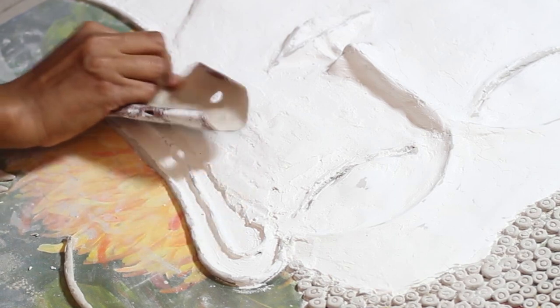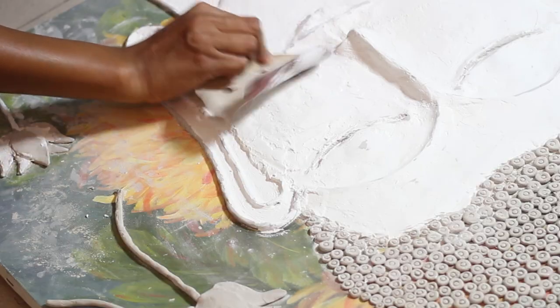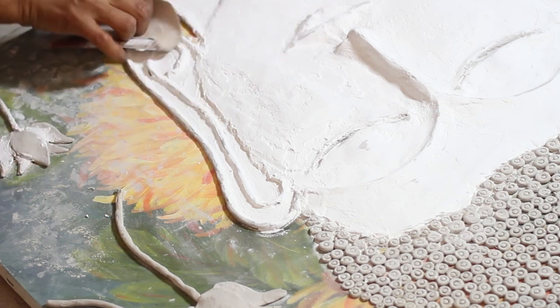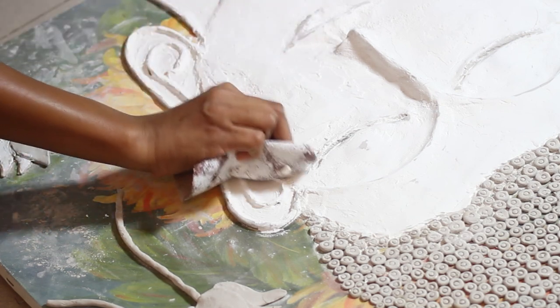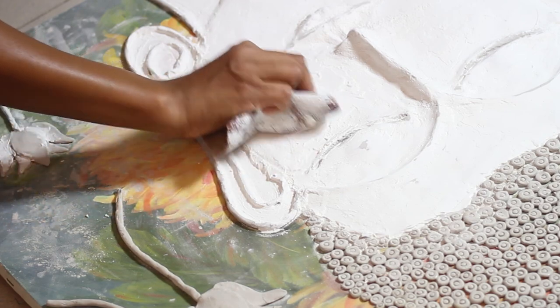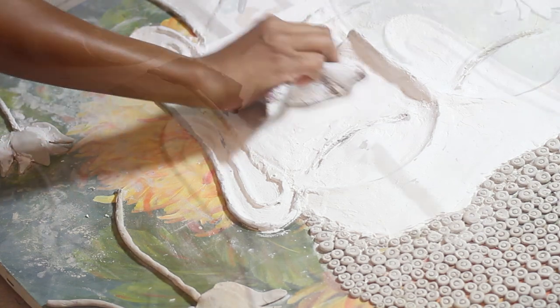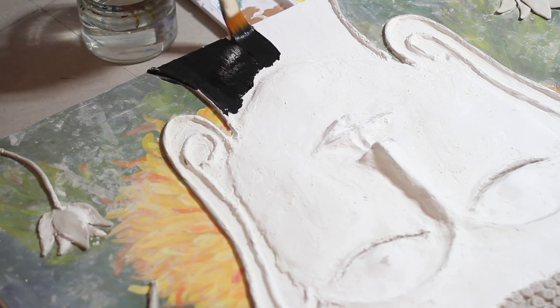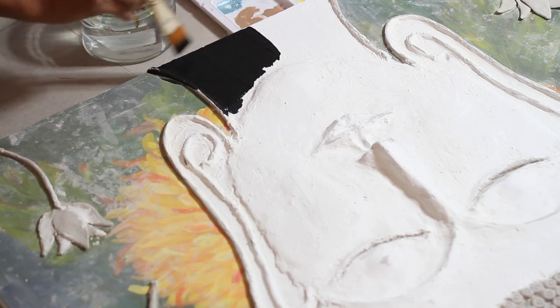Once the spackle was dry I used sandpaper at grit 220 and gently sanded the uneven surfaces. This did give me some minor cracks, but I used some cork to fill them in — cork is a paste of polymer used to seal joints and cracks. Once I was satisfied with the whole structure, it was time to bring in some color.